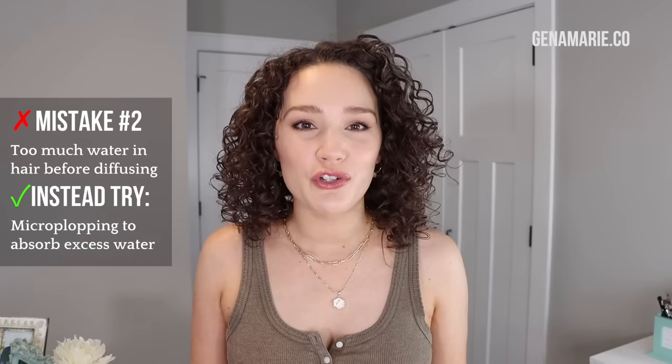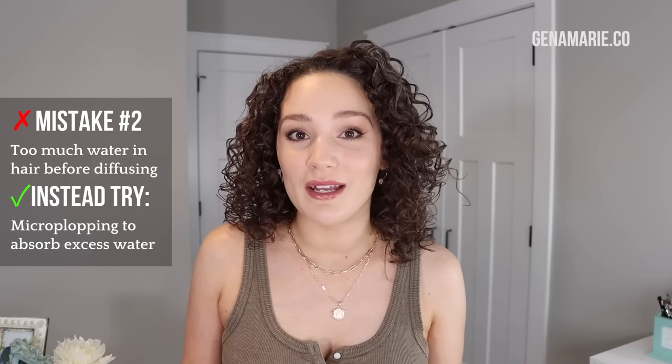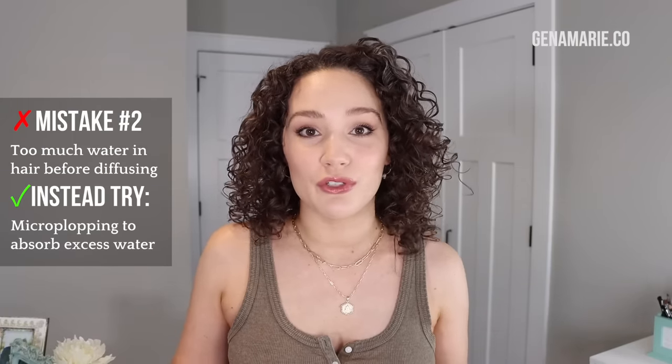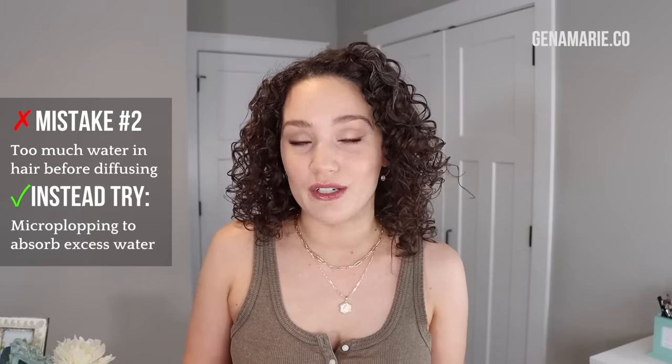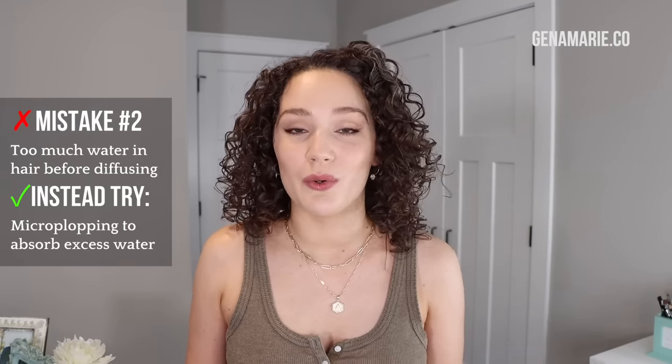Mistake number two is having too much water in your hair when you go to diffuse. If you style your hair soaking wet, it will take much longer to dry, which means you need more heat and higher speed, or you'll be diffusing for too long — which can cause frizz. Plus, soaking wet hair dilutes your products, resulting in less hold. I prefer to damp-style, somewhere in between damp and wet.